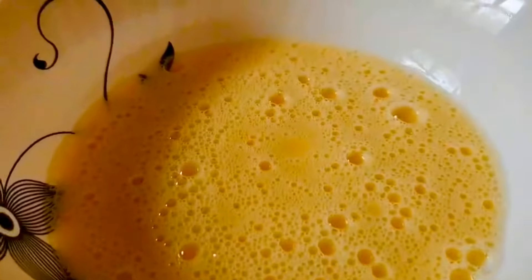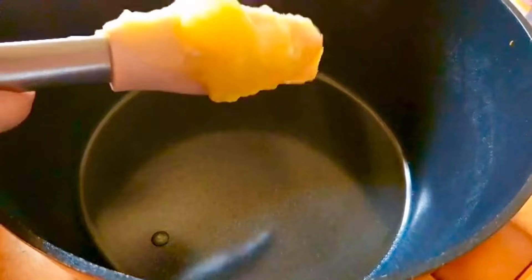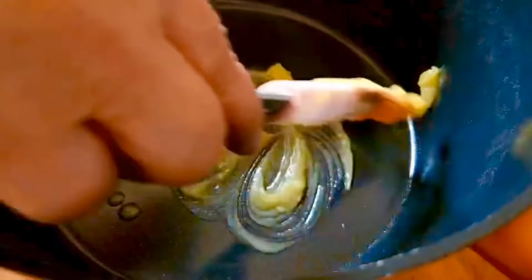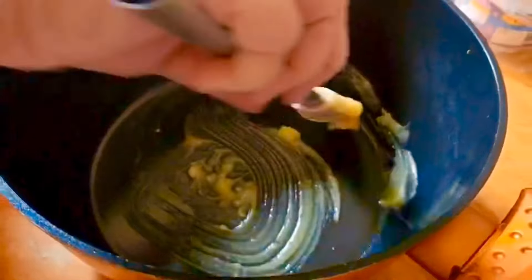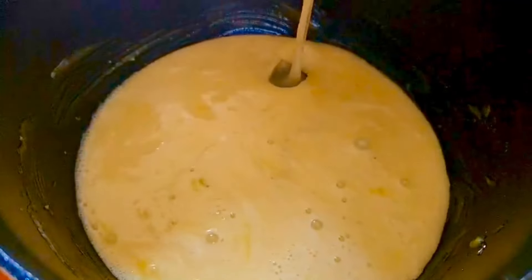I'm ready to fill the bread. I'm going to mix it in a non-stick pot. I'll mix it in a small cup. I'm going to mix the egg mixture. I'll mix it on top of the bread.